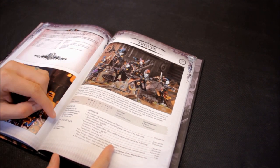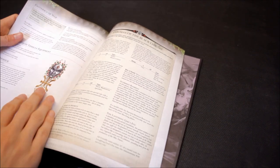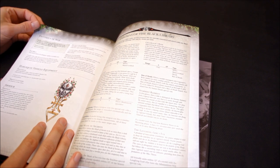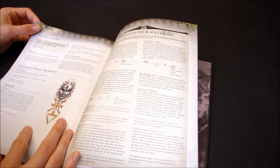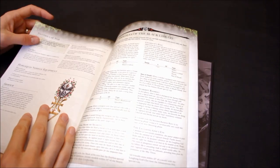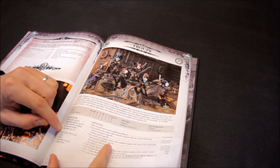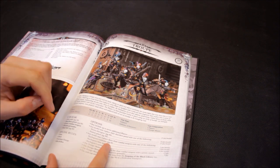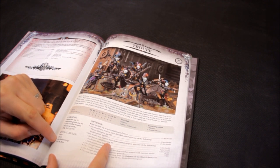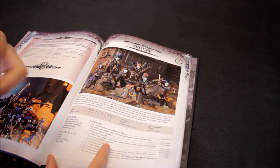Standard equipment includes a Shuriken Pistol, close combat weapon giving an extra attack, Plasma Grenades to flush units out of cover, and a Flip Belt. The Flip Belt means the model is not slowed by difficult terrain and doesn't suffer an Initiative penalty for charging through it. In addition, a character with a Flip Belt always passes Look Out Sir rolls on a 2+, giving good protection to characters. They also have Fear, Fleet, and Furious Charge — all encouraging you to strike first.